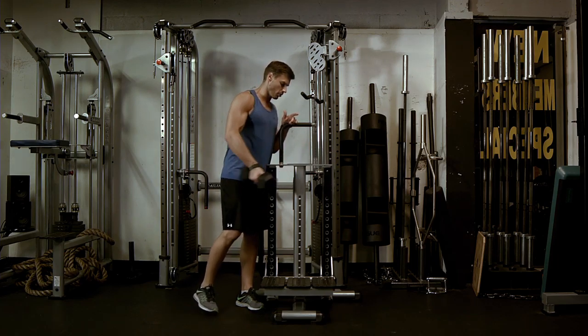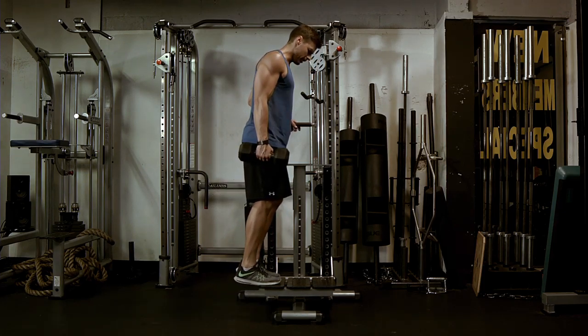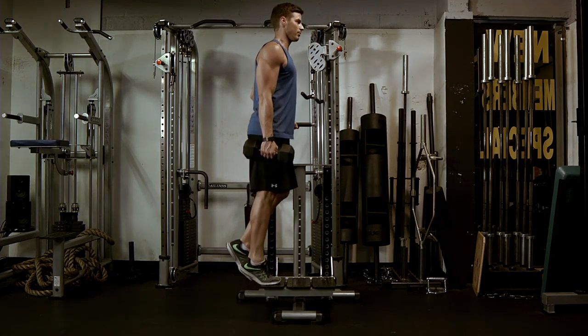You're going to find an elevated position, also nearby something you can stabilize yourself with. You're simply going to grab a dumbbell that you think you can do for the rep range indicated on the workout chart, and you are going to do a one-leg calf raise.